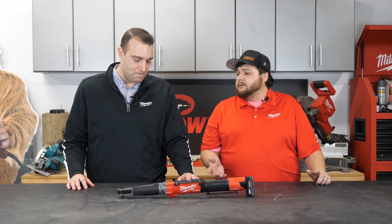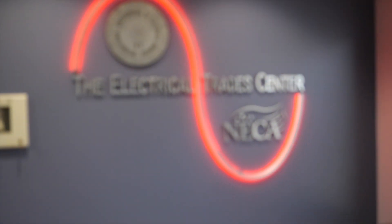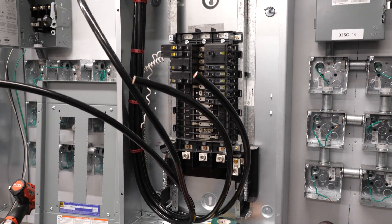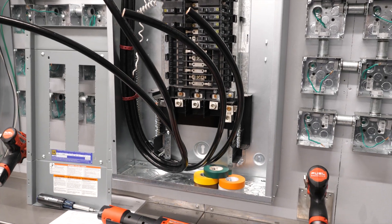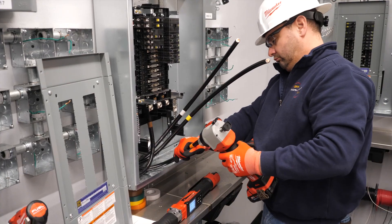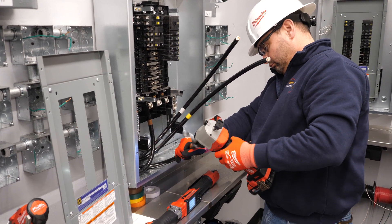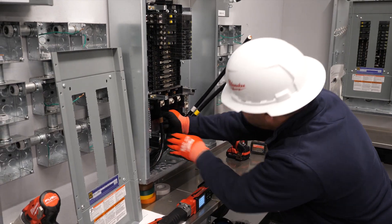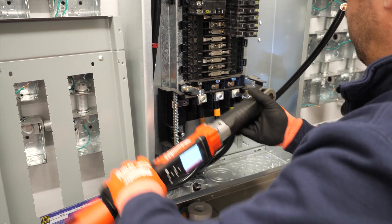Joe and Jay took this over to the Electric Trade Center next door. He really brought this thing to life — he showed us two real-world applications, starting from the ground up: measuring the MCM cable, stripping it, and measuring all the way into the junction box where we really saw this thing in use, fastening it up to that green light at 275 inch pounds.